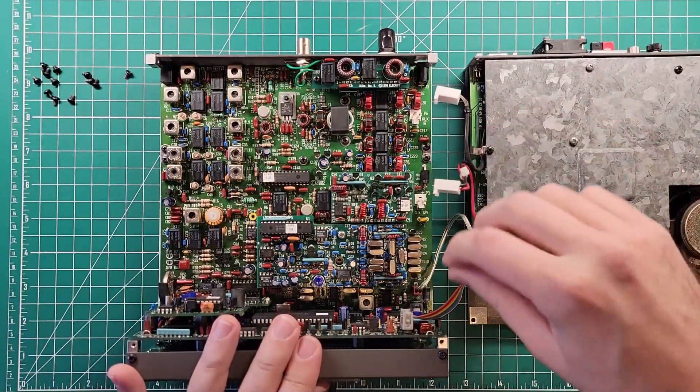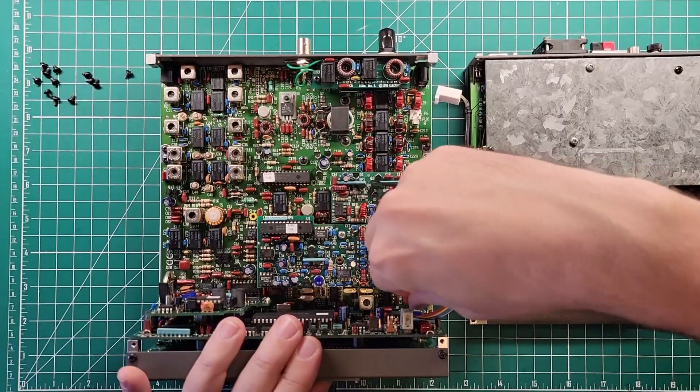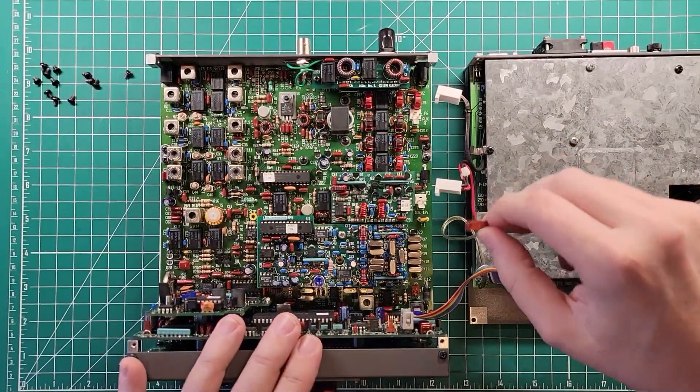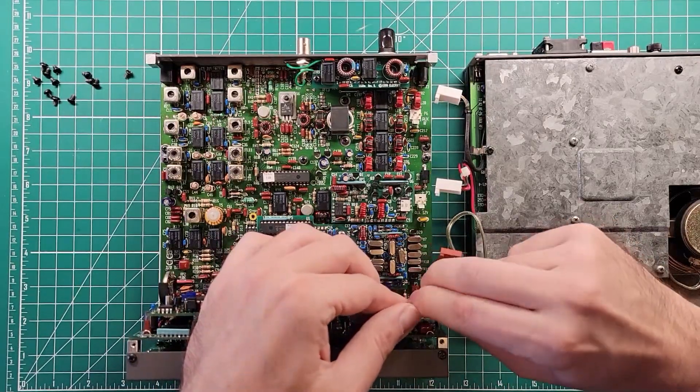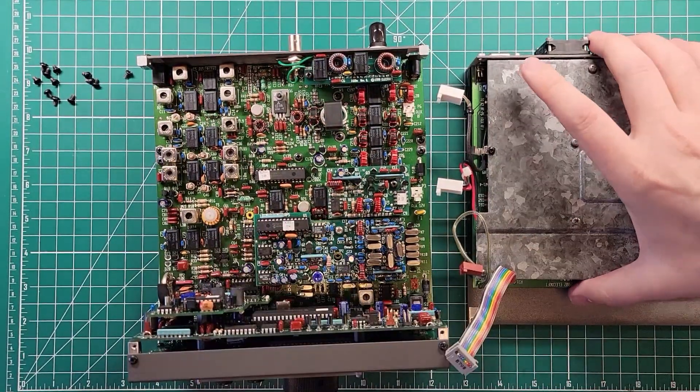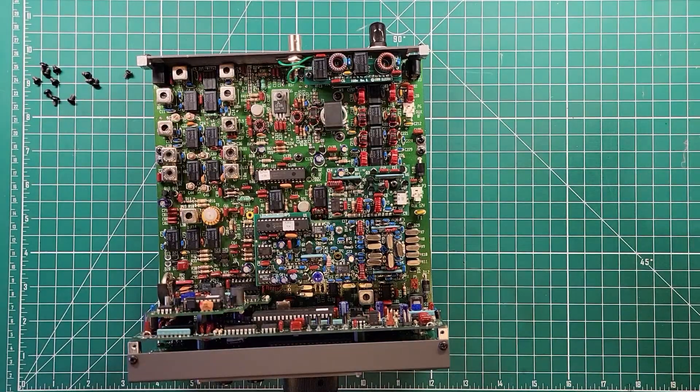But also, it comes apart very easily by pulling off the auxiliary RF, the regular 12-volt power, the speaker wire, and then this control ribbon cable on the top. And now the amplifier is out of the way for us.